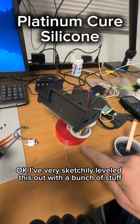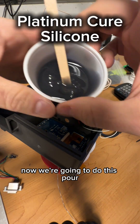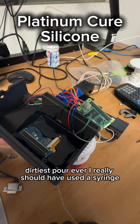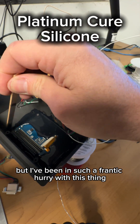I very sketchily leveled this out with a bunch of stuff — I just need it to be somewhat flat here. Now we're going to do this pour. Dirtiest pour ever. I really should have used a syringe. I don't know what I was thinking, but I've been in such a frantic hurry with this thing.